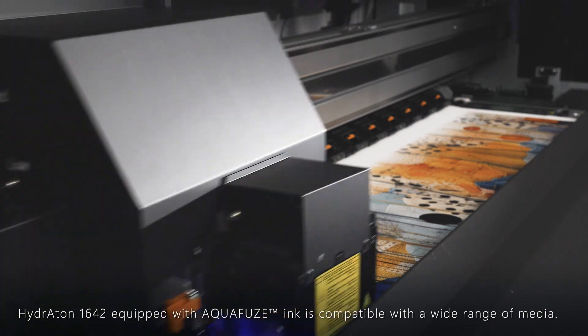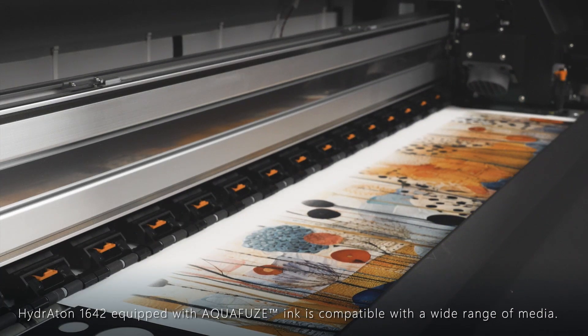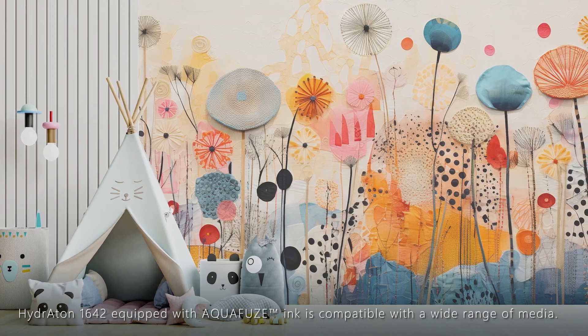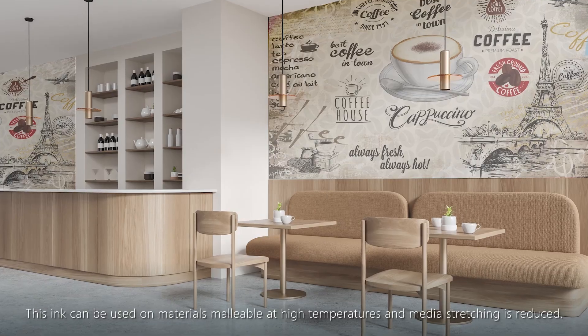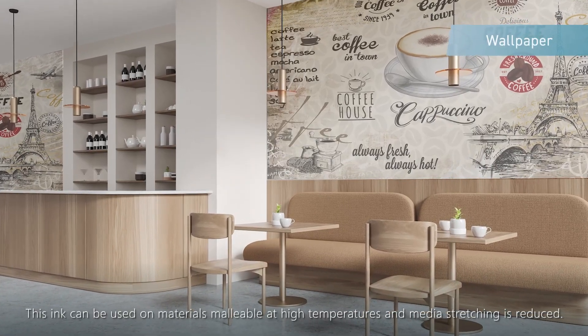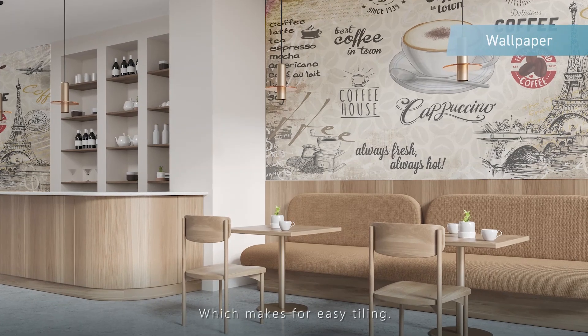Achieving the perfect balance between image quality and productivity. Hydroton 1642, equipped with Aquafuse, is compatible with a wide range of media. This ink can be used on materials malleable at high temperatures and media stretching is reduced, which makes for easy tiling.